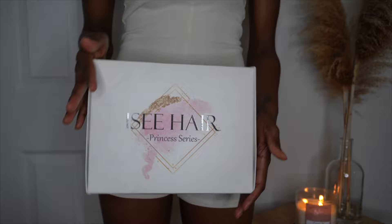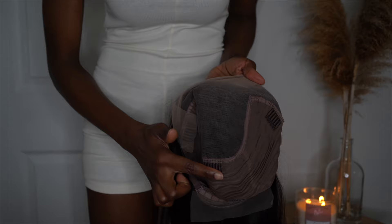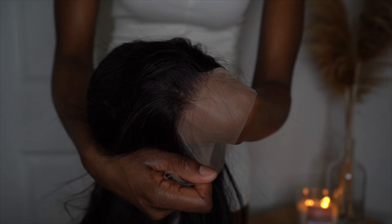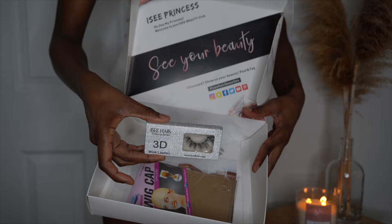I got this bob from Icy Hair — it's actually a wig, not just a bob. I got it in the 16-inch, 180 density, and it's a 13 by 6 frontal. It's straight hair and it was pre-plucked with minimal shedding. They did send the wig with a pair of lashes and also a wig cap, which I did end up using in this video.